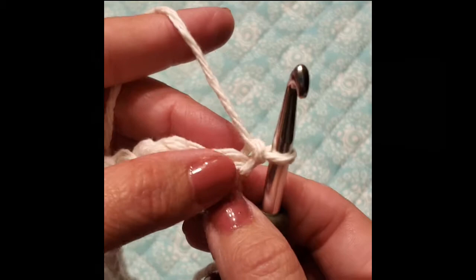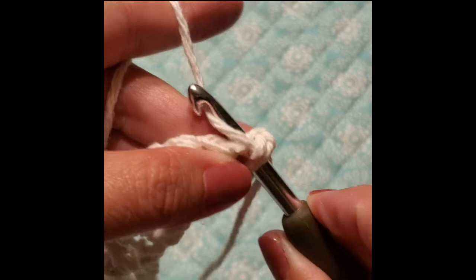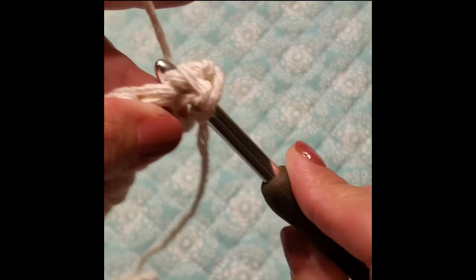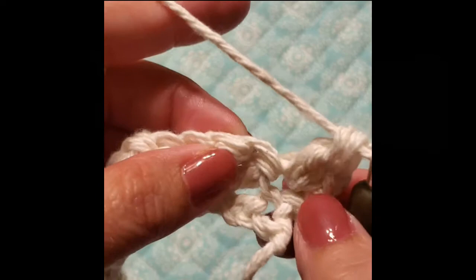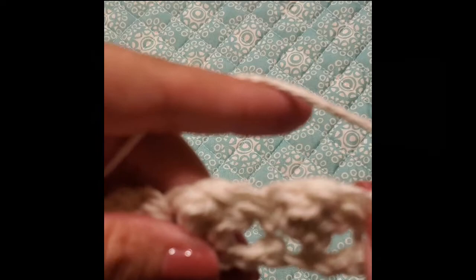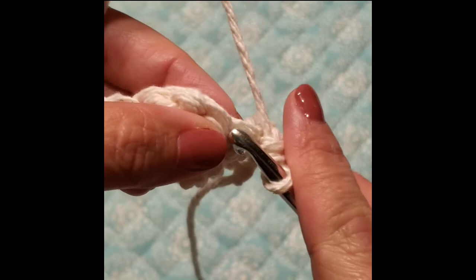You're not going to work into the chain 1. You're going to work right here into this stitch. Work your pattern — do a single crochet, and then 2 double crochets into that same stitch. Now skip these 2 doubles and work into this single. You can see where it declines — that's where you're going to work. Skip 2 stitches and work into the next stitch, going under those top 2 layers.